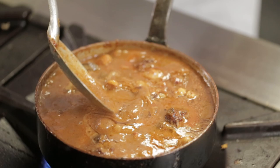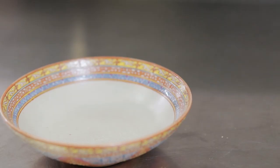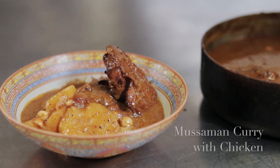This curry has now been simmering for about five minutes. You can see the oil has started to dabble across the surface of the curry. The color is not too bad — it's like a milk chocolate really. Finally, to serve the Massaman curry, just put it into a nice bowl and serve with the potatoes, the chicken, the spices, and the Massaman curry.